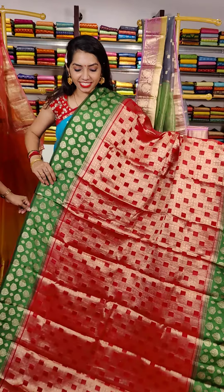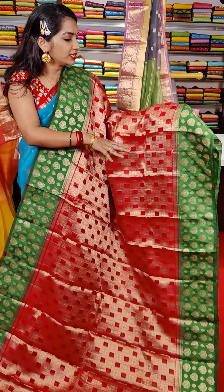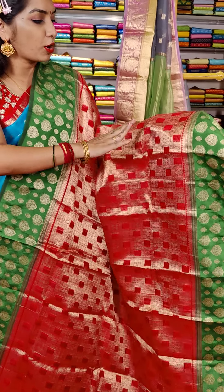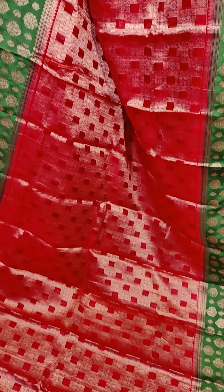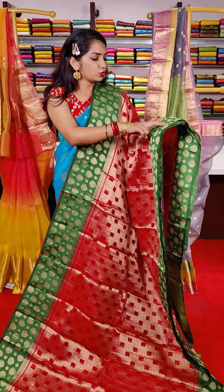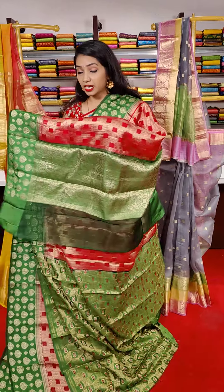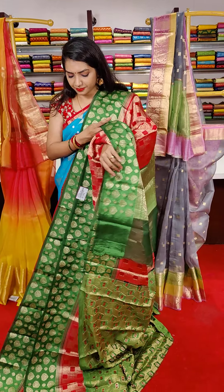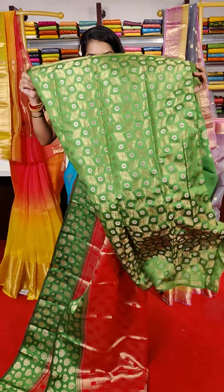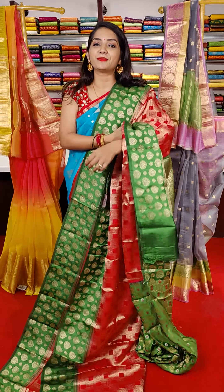Red and green color combination saree — the middle part is uniquely designed with Indian zari. Blocks design with flowers. Each block has a flower booties design and rudraksha booties design. Both sides are different — two shapes, flower booties design. This is the pallu part, this is the blouse, and this saree cost is 8,999 rupees.